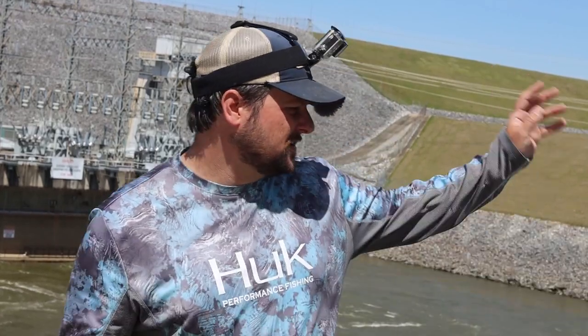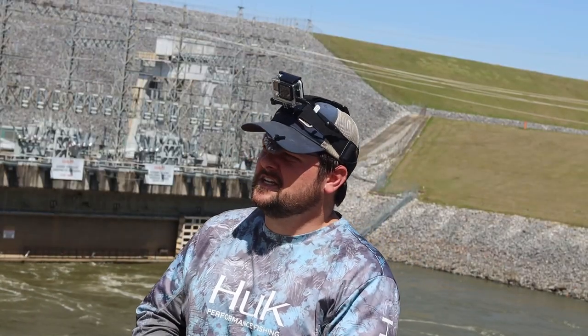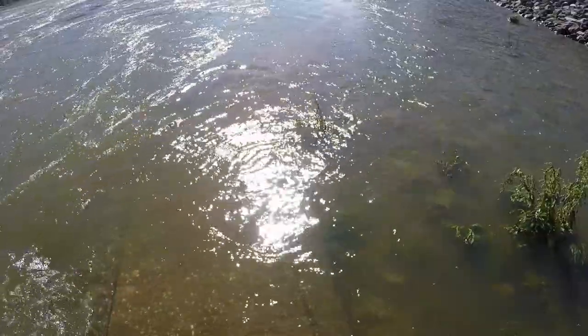The technique we're using is no real big secret. All we're doing is looking for the current seams where the faster water coming out from under the dam is hitting the slower water sitting in the canal, and hopefully we find the current seam that's completely schooled up with skipjack.